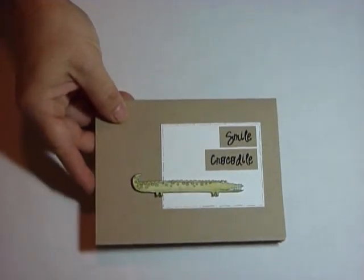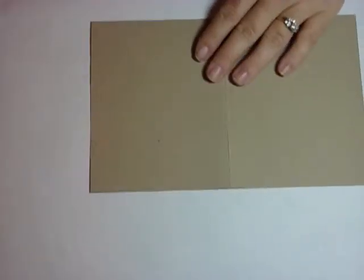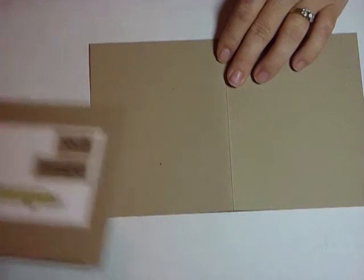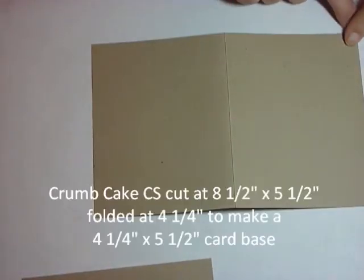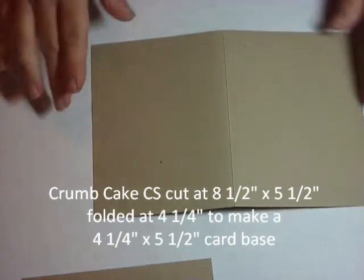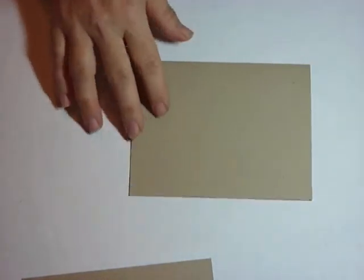As always, I'll add all the dimensions in text on the video. We are starting by using the crumb cake cardstock, cut at five and a half by eight and a half, then folded at four and a quarter to create your card base.